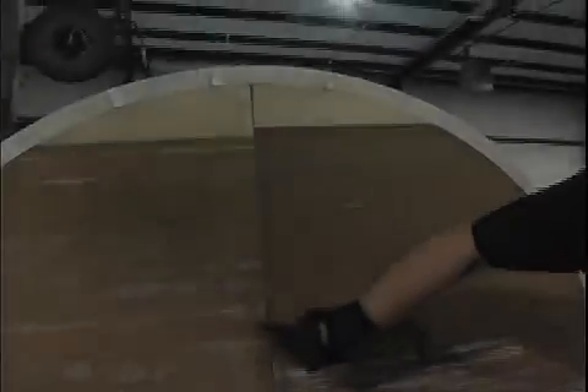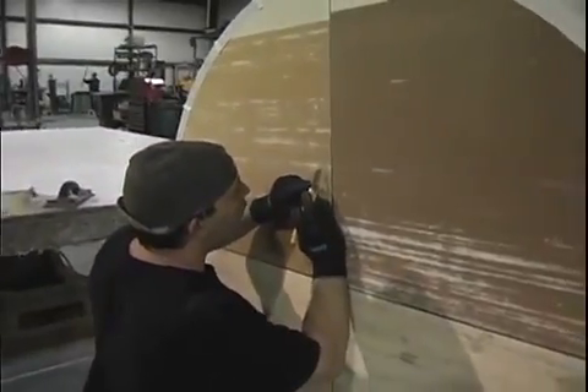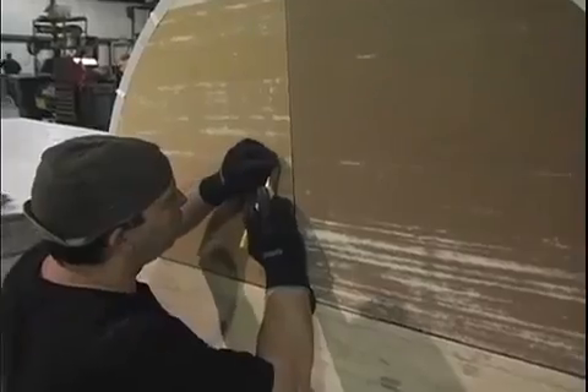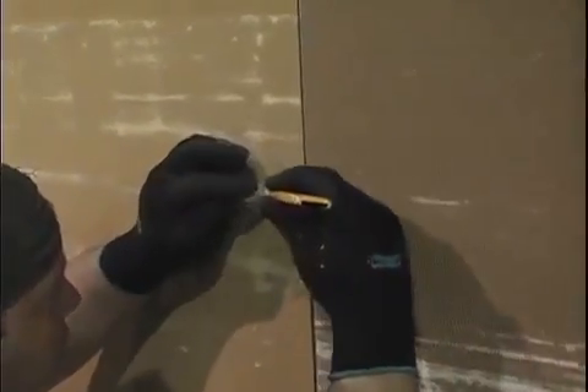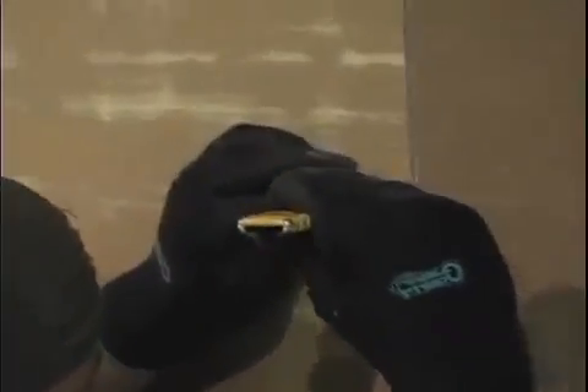Next we'll move on to repairing a small defect in a rotor face. Here you can see this minor defect where it's crushed just a little bit of the face there. First thing, you'll need a razor knife. You want to cut out a square large enough to cover that piece, cutting as good of a square line as you can in that direction, then use the flutes as a guide in the other direction.